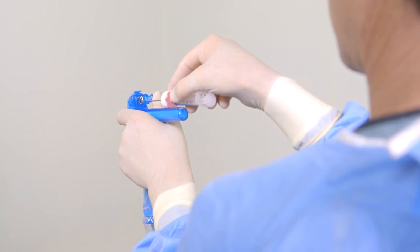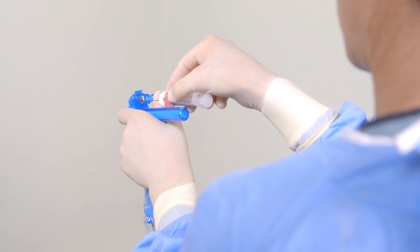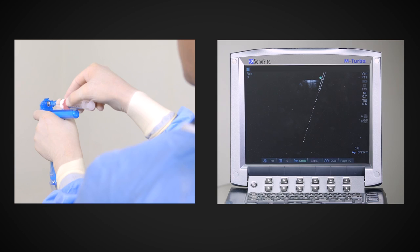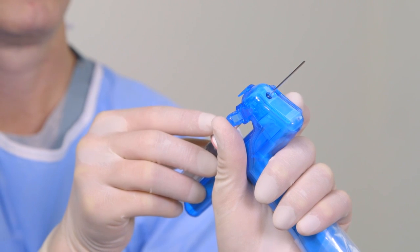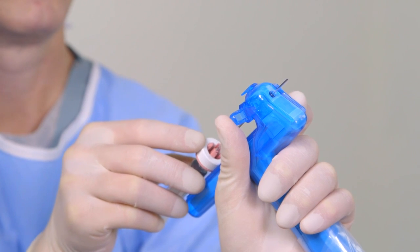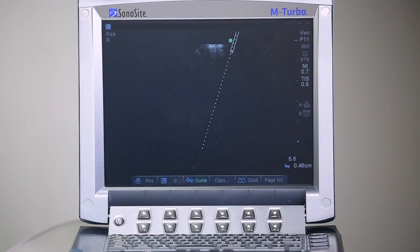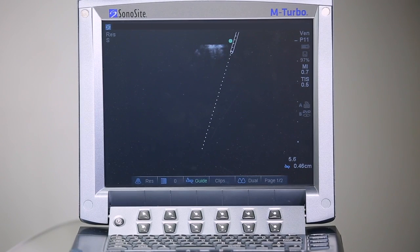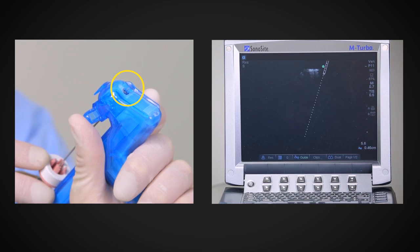To maintain needle sharpness, avoid hitting the needle tip against any surface as it is preloaded into the needle guide. With the needle in the guide, move the needle forward and backward. As you do this, confirm the needle movement is mirrored by the virtual needle movement on the sonogram. Now, move the needle until its tip is just protruding from the base of the sterile shield and confirm on the sonogram that the virtual tip is visible at the top of the sonogram. Observing that needle movement is synchronized and that the virtual needle tip is properly located on the sonogram confirms that the system is ready for use.